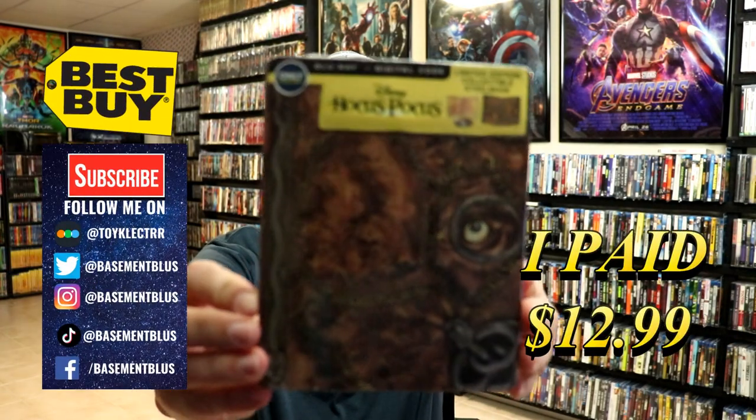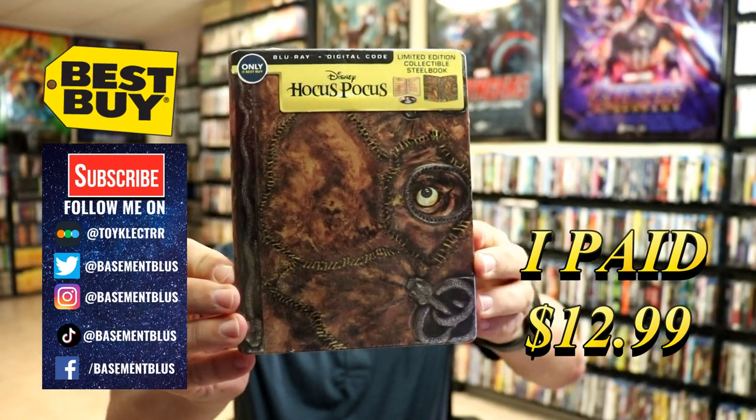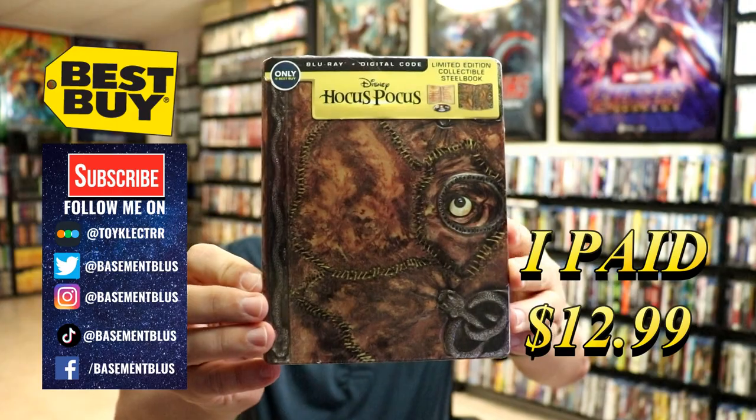I recently had a request to do an unwrapping of the Hocus Pocus Best Buy Steelbook, so I never got around to opening this one up, so I wanted to take time today to do that.